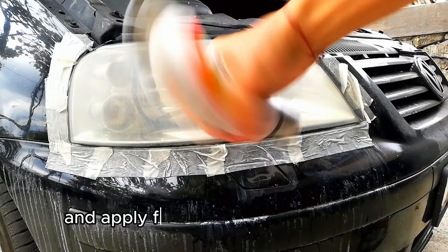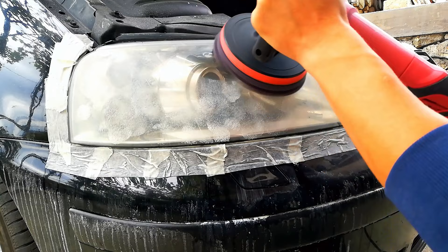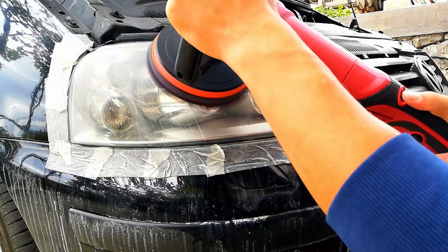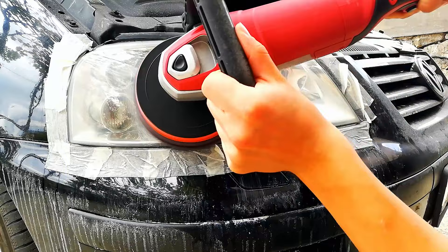Shake your compound and apply four to five dots on the pad. Dab it around the headlight and spread it on low speed. Then turn up the speed a bit and start polishing. You will see the headlight getting clear.